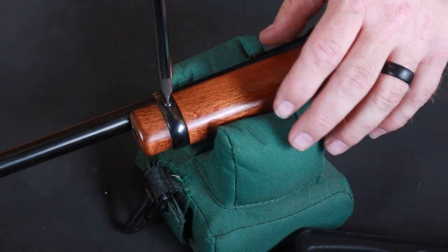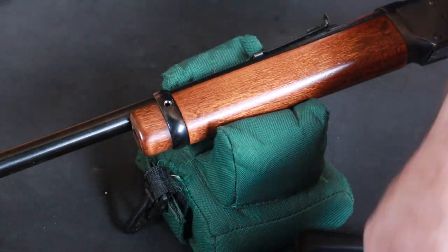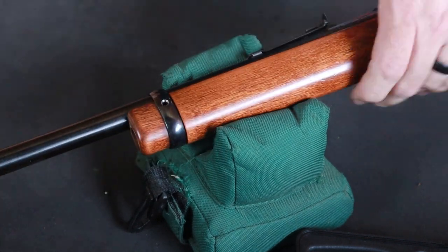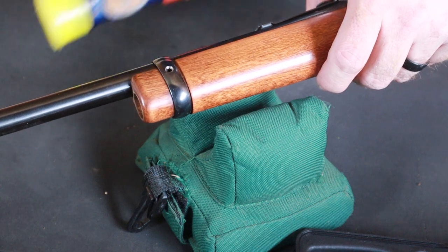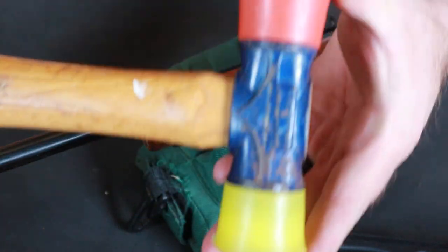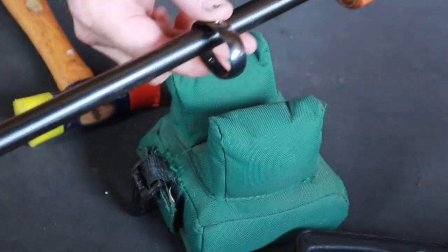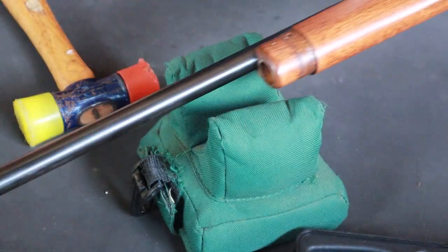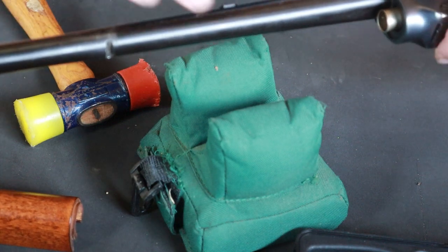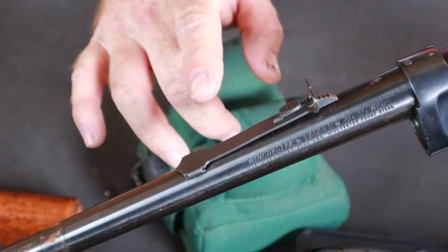Again we're choosing the correct size screw tip — and that one slid right out, this rifle is coming apart very nicely. We'll give her just a couple of little taps with a non-marring hammer. This hammer is actually an Estwing meant for flooring but I've been using it for gunsmithing for a while. Now we'll take our front barrel band and slide it off, take our wooden stock and slide it off, and do keep in mind that you need to keep up with your magazine follower.